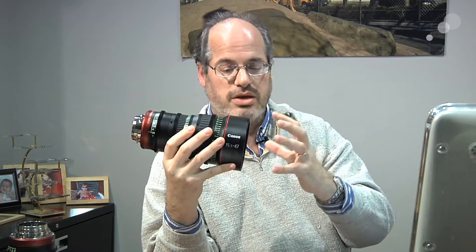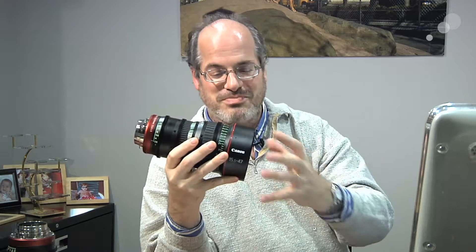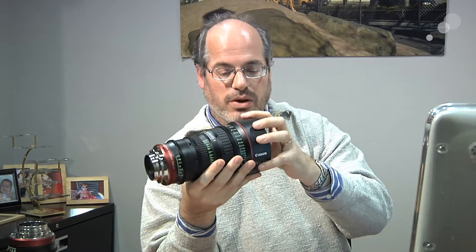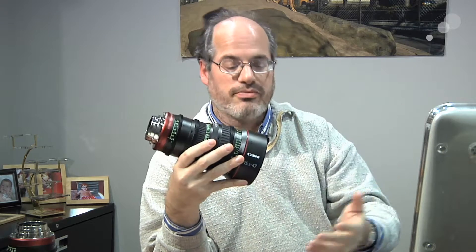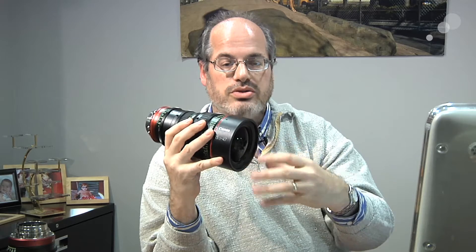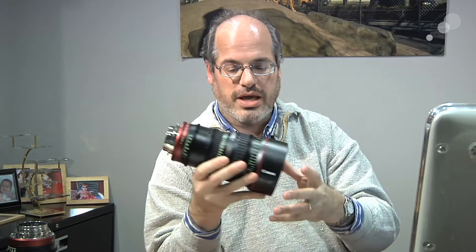114mm front, standard size — pretty much everything seems to be going to that size these days for compact, lightweight matte boxes that you can run around with. But also, to go one step further, the lenses both take the same size screw-in filter right on the front. So if you even need to eliminate the matte box, you can really get small and still be able to use a filter right on the front of your lens.